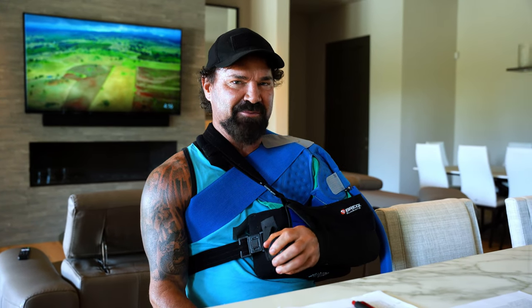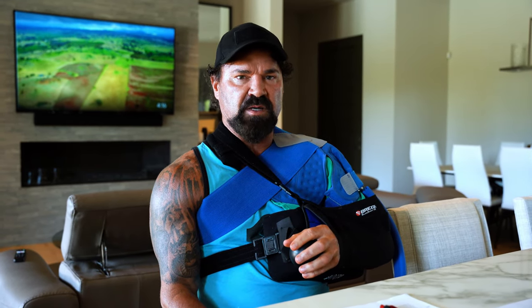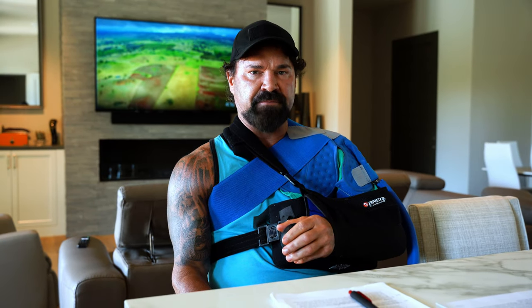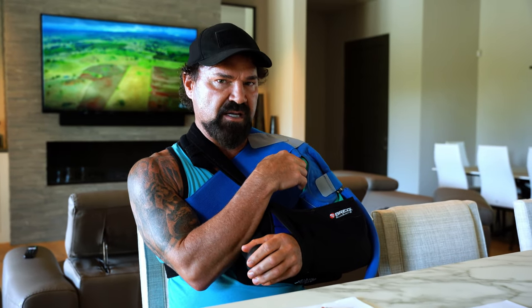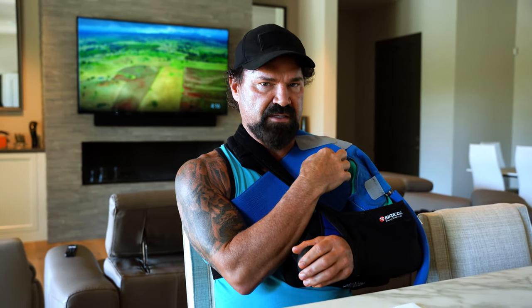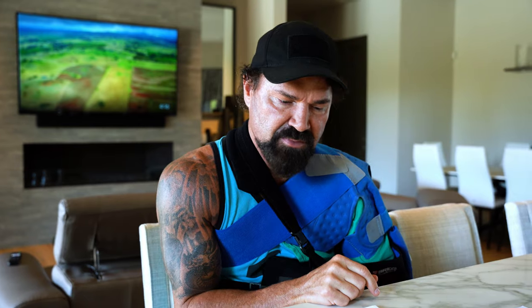Today we're going to go through my surgery and where we are at through today. A lot of you guys know that I had a motocross race several months ago where I collided with another rider in fourth gear. I injured my subscapularis — that was a full thickness tear, meaning it completely came off, 17 millimeters away. And then I had a long head bicep tendon tear, that was five mils separated. And then I had a supraspinatus and some other lumbar tear.